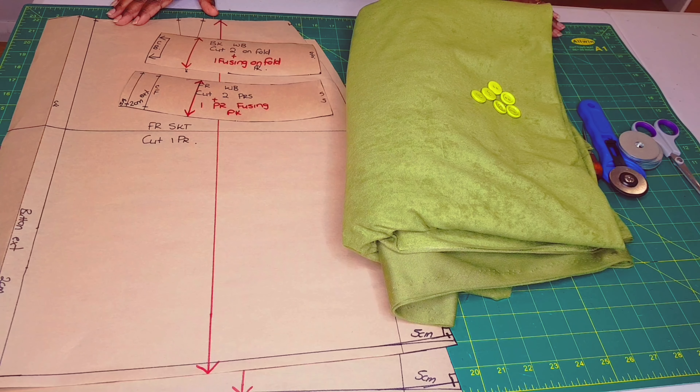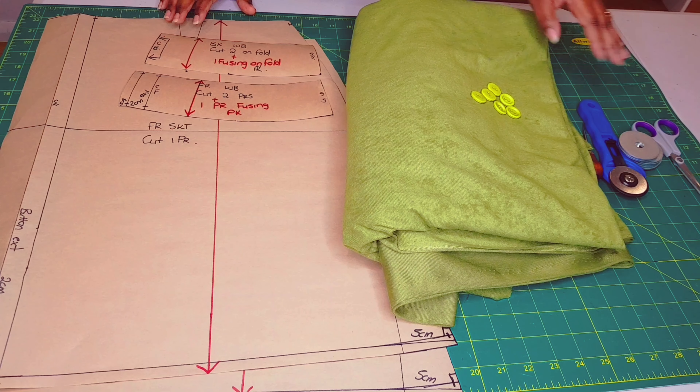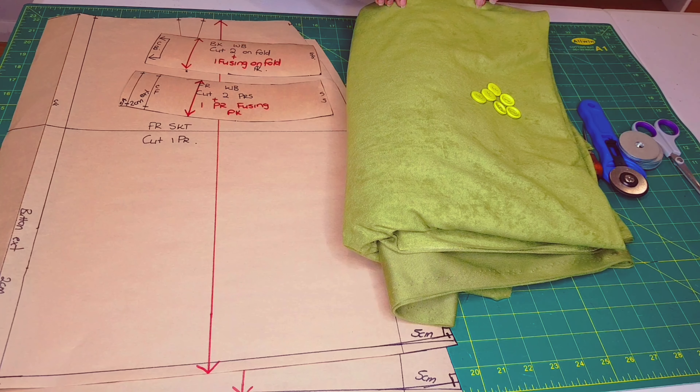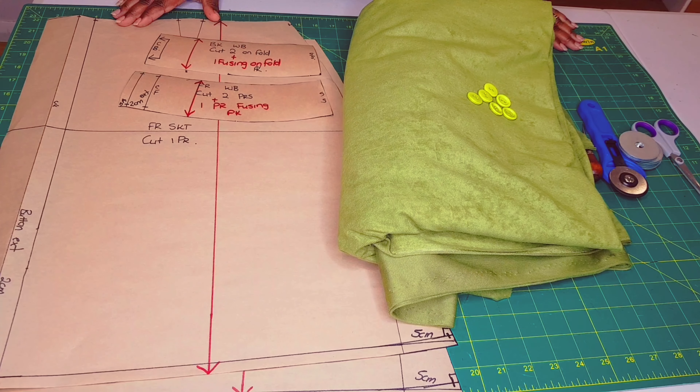Now moving on to sewing our A-line skirt. What you need are your completed patterns, your fabric, your buttons, and your usual cutting tools. For the fabric, I'm using this beautiful quadrui fabric. Now let's move on to cutting.